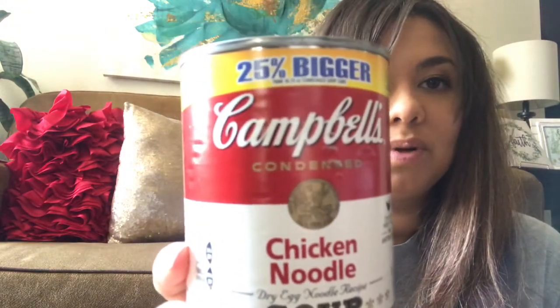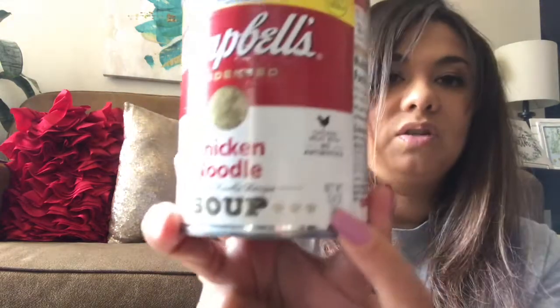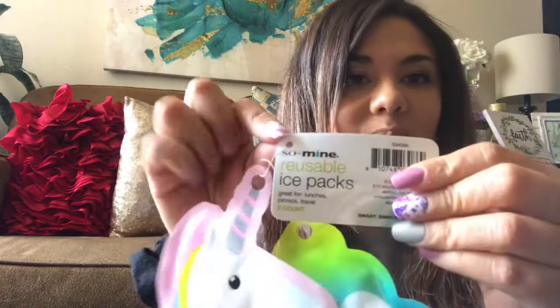My daughter has been under the weather this whole week, so I picked up a chicken noodle soup. This one is 25% bigger at 13.8 ounces. I just got one of these.